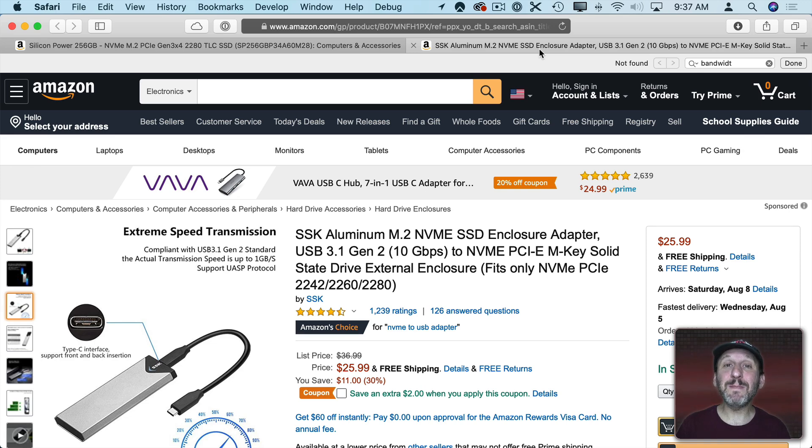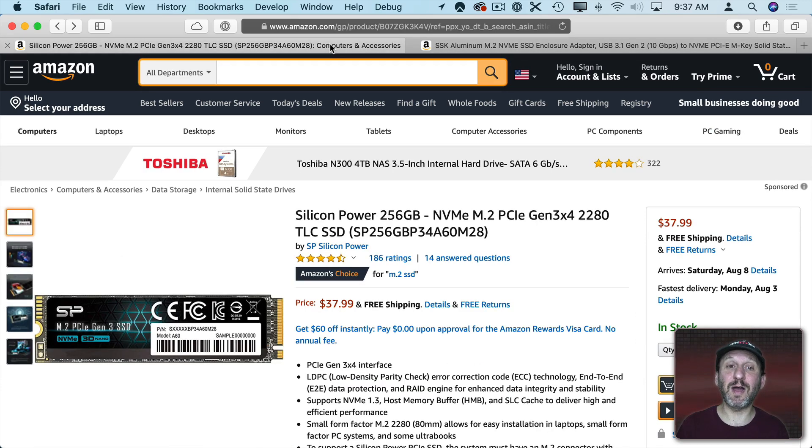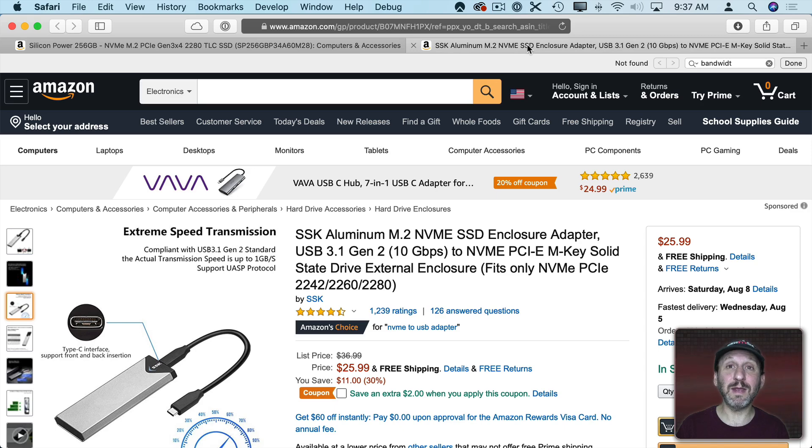The important thing is to match the enclosure to the drive. Looking at the drive itself, it is NVMe M.2, and the type of M.2 is 2280. Looking at this enclosure, it says it's for NVMe SSD drives — so far so good. It's M.2 and it supports 2280. Whichever components you choose, make sure they are compatible with each other.